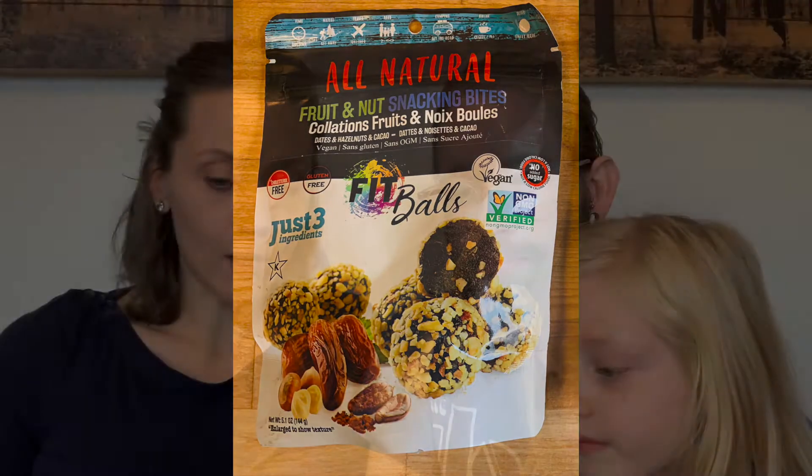Next we're going to try something called Fit Balls — they're an energy bite. They're gluten-free, non-GMO verified. The ingredients are sun-dried date paste, hazelnut pieces, and cacao. They smell good. That tastes good. They're yummy. My favorites have been the dried apples and these. Those are my favorite favorites too. We like to make our own energy bites at home, but this is a great option if you're on the go or if you don't have the wherewithal to make them yourself. Really yummy.